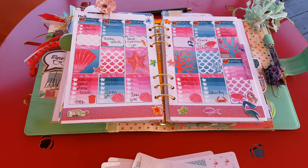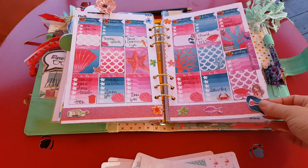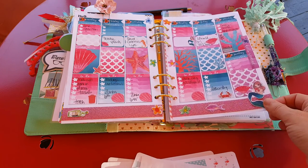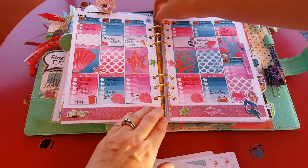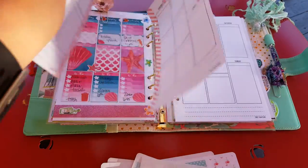I locked the dogs in the house because I don't want any interruptions, and if my husband comes home he'll probably rip the breezeway door open and be like, 'What are you doing out here?' This was last week's plan with me — it's a beautiful kit that I got from my newest addiction. I just love this kit.